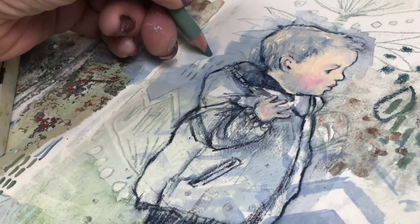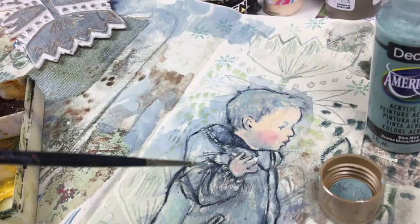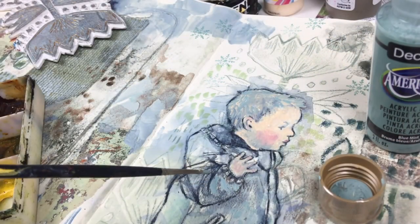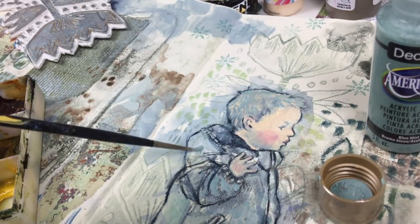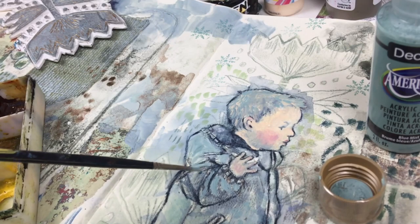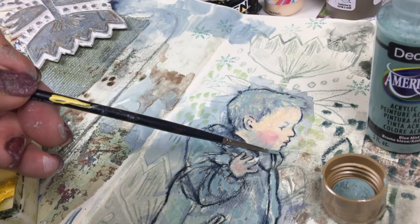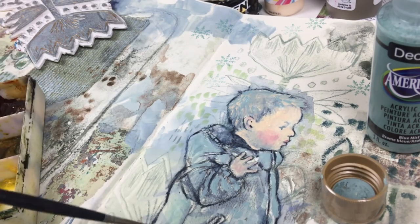A few dots and dashes, and then I use a Copic pen to add a few spots. Now I'm using another DecoArt Americana color called Blue Mist, also acrylic — I love the color — and filling in his jacket here and there with a fine brush.